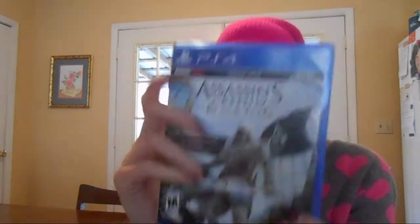I'm opening this bad boy up, and as you can tell, PS3 cases were clear at the top, and whatever — this is blue. The PS4 case is blue. It's about the same size. Let's just open it up.